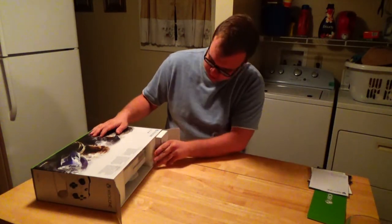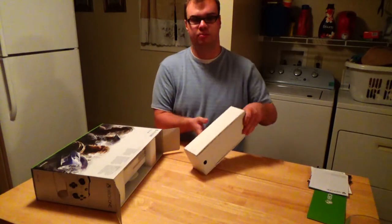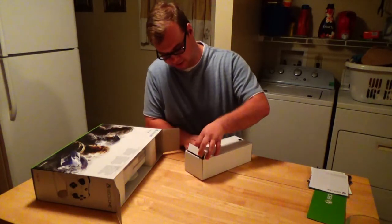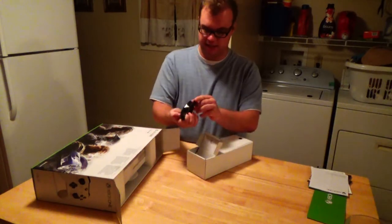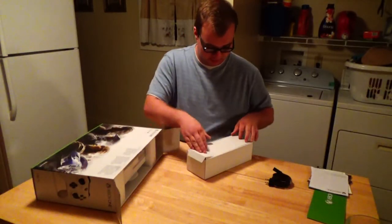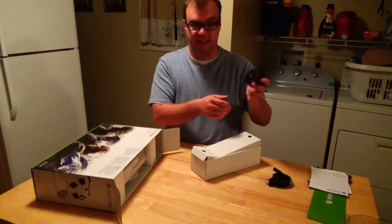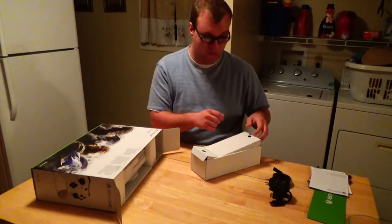Let's go ahead and start pulling some more things out. This is probably just power stuff, probably nothing special. Here's the power cable. We got ourselves a nice little HDMI cable — thankfully those were provided.